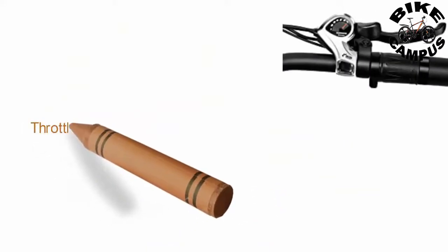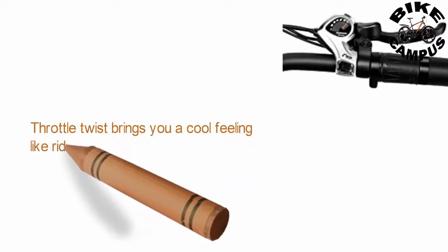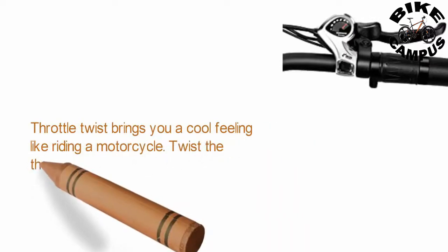Throttle twist brings you a cool feeling like riding a motorcycle. Twist the throttle to increase speed and release the throttle to decrease.